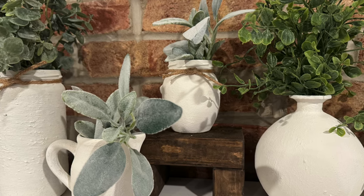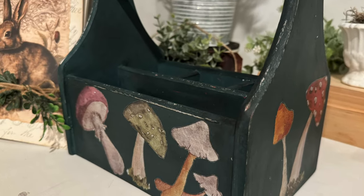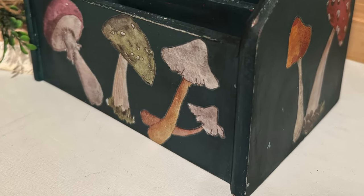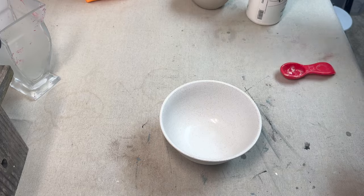Welcome back to Sparks of Joy Studio. I'm Natalie and today is Makeover Monday. I have three different projects for you and then a fun surprise at the end. Let's get started.